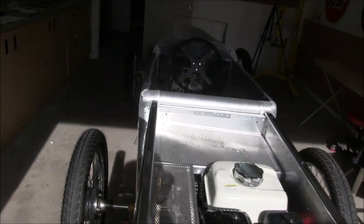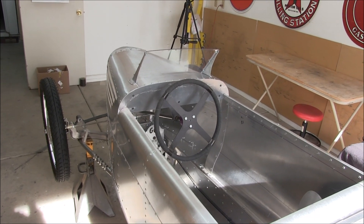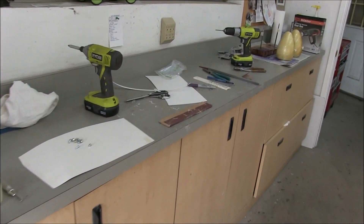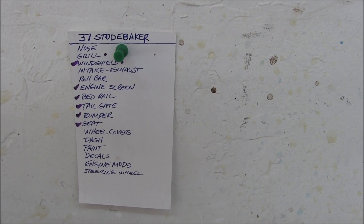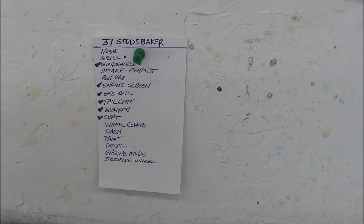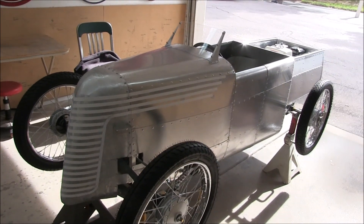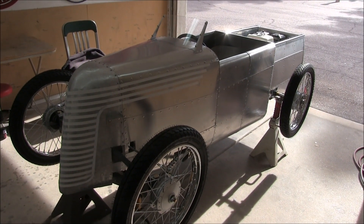Well, I'm well past the 30-minute mark, so we're going to call it the end of video number 10. I've got to clean up the garage and move on to the next item. We did pretty good on the list — still have a few things to go, but that's okay, I enjoy this part of the build. Thanks for watching and I'll see you next time.